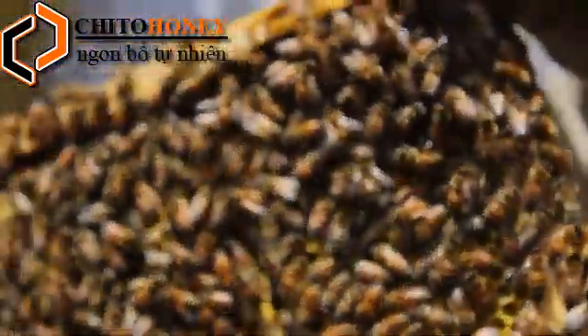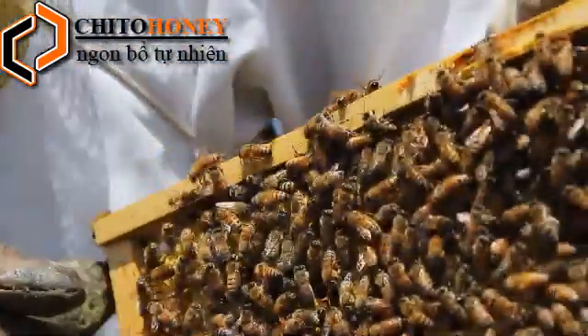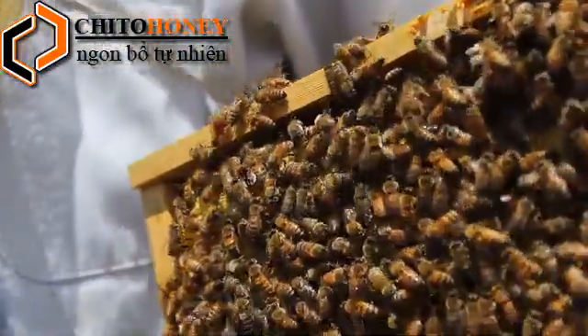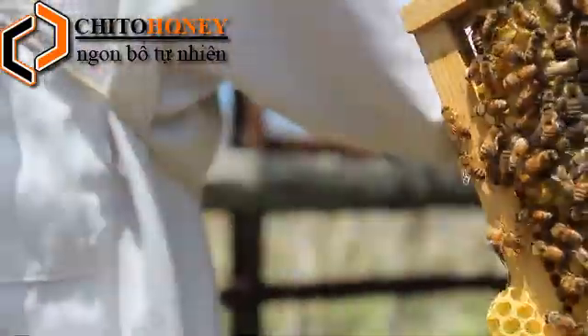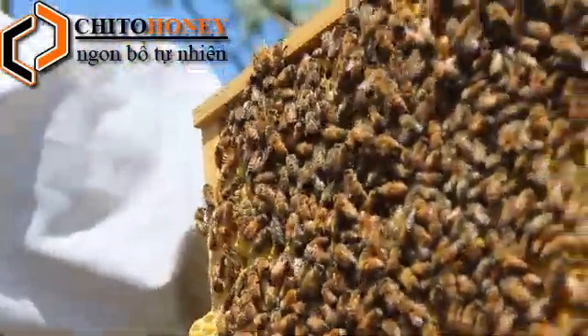The queen will go on a flight with about a dozen other drones, and she will mate with all those drones. After which, she is now mated for life and she'll never need to mate again.